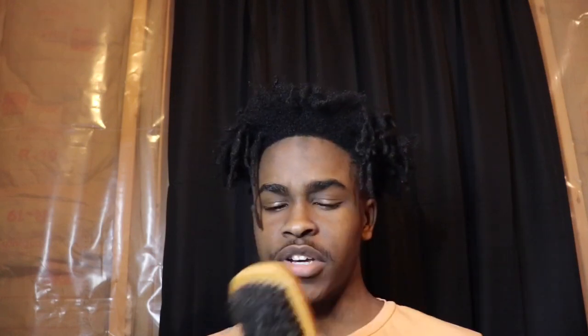I know people have a lot of negative things to say about using a wave brush because a lot of people say it can make your hair fall out, but that's mainly if your hair isn't healthy. So if you use a wave brush, make sure your hair is healthy, and when you put it in a circular motion, do not abuse it.